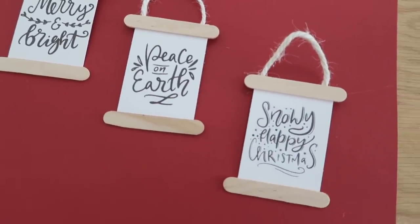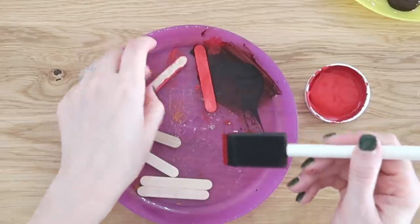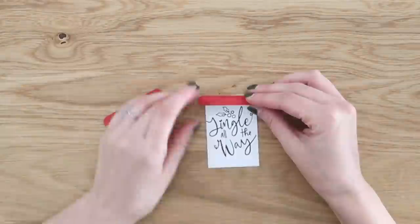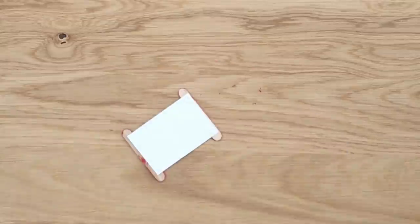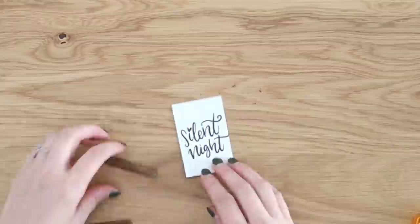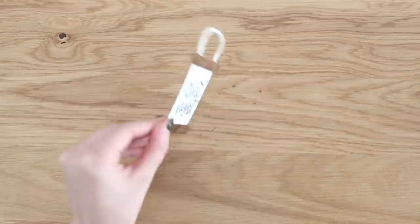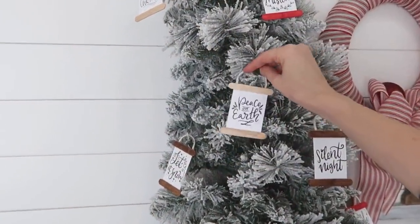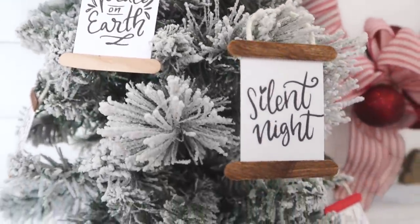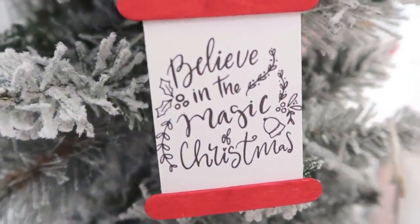These turn out so cute! This is just the natural popsicle stick for a more neutral look, but you can also take some brown acrylic paint and give them a coat so they look more like stained wood, or even paint them with acrylic or chalk paint to give your ornaments a little bit of color. These make for the quickest, easiest, and most inexpensive ornaments for your Christmas tree. Get creative — I'd love to hear your ideas in the comments below!